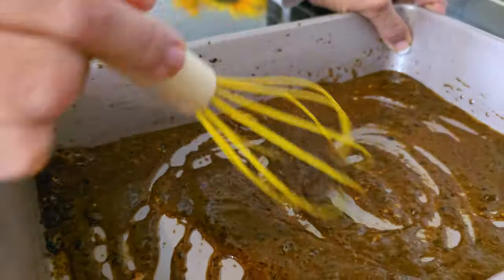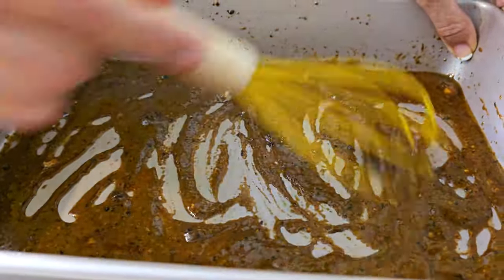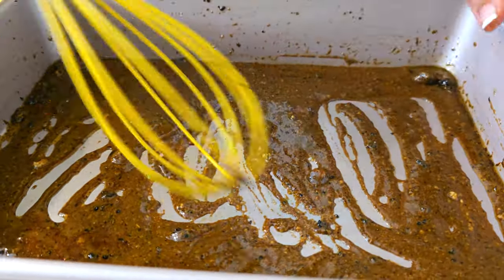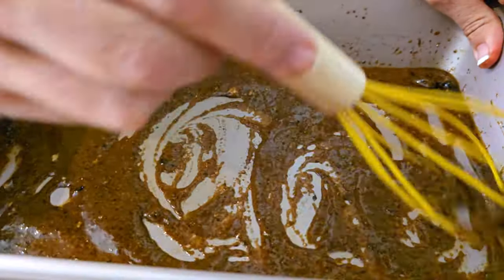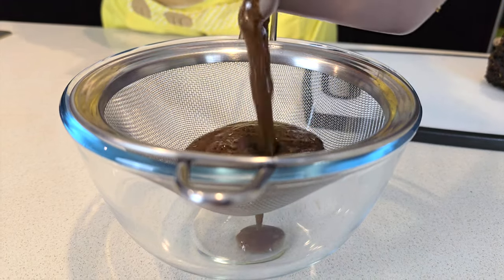Keep mixing until all the lumps disappear, then strain it to remove any remaining seasoning lumps. This is what it looks like when it's ready. If you think it's too dark, add a tablespoon of cream — it lightens it right up. A little more cream and for me that's perfect for a beef gravy.